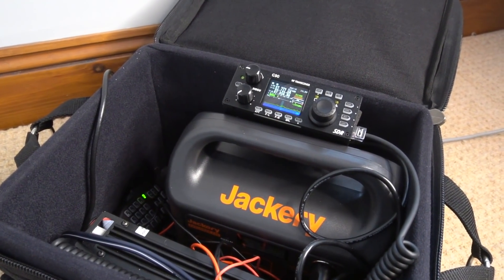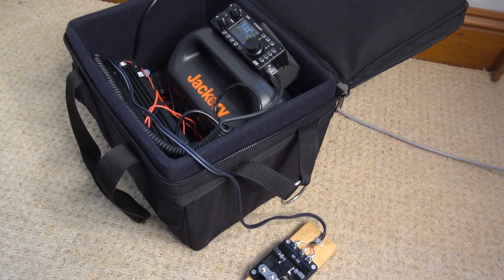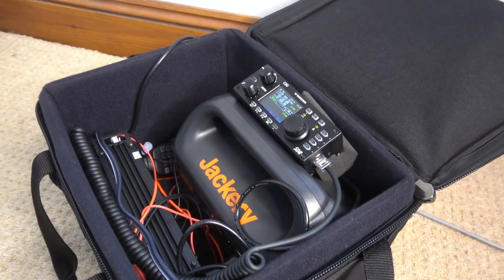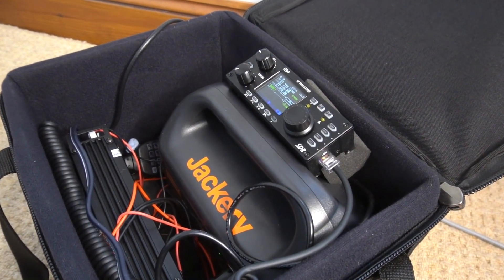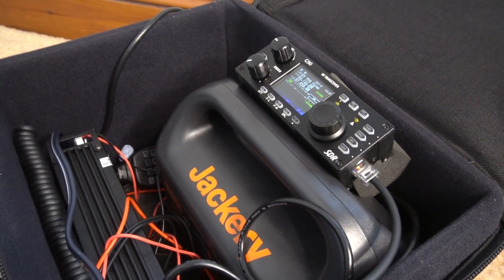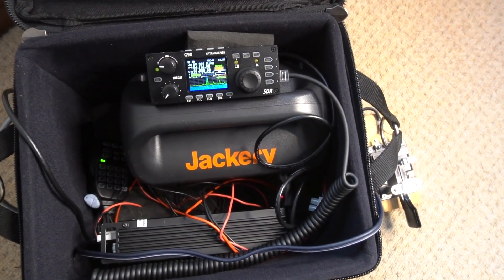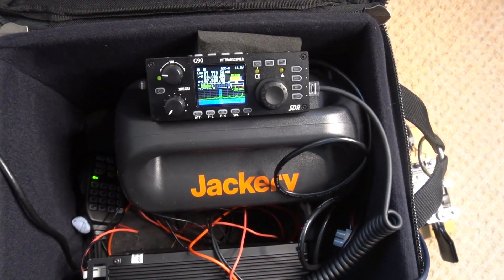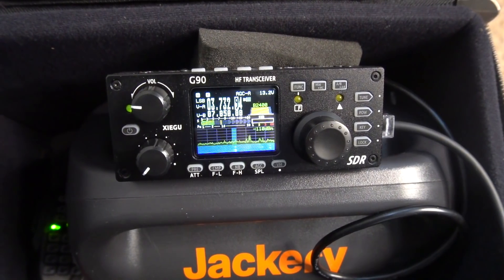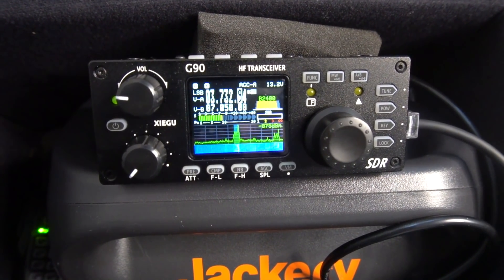I've been preparing my kit for portable operation when the weather gets a little better and I've just put it into a case that I had. You can see the battery I've got, which is quite large, but it gives me about two or three days of operation at 20 watts. Having the head detached makes it very easy to put into a case, and when you're operating you can just put the head out on top of the case. It's quite a convenient feature — bear that in mind if you're thinking about the G90.